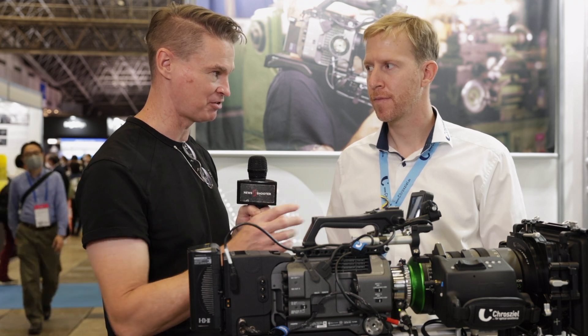Now, this is a new PL to E-mount adapter that you have, but it's a little bit different from other ones that are on the market. Explain to me what makes it different.